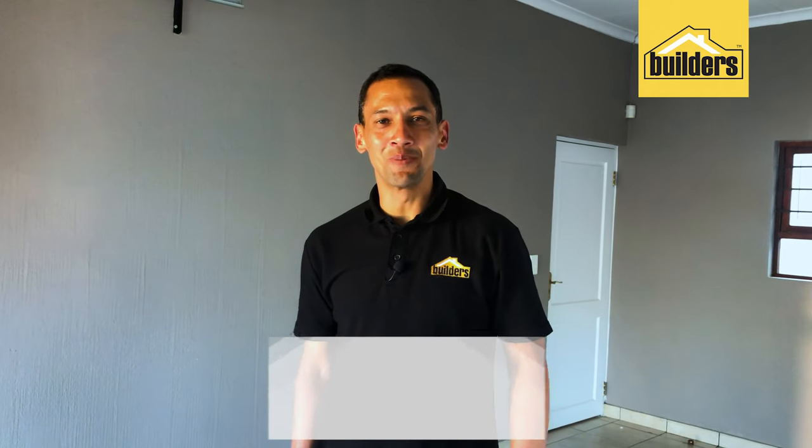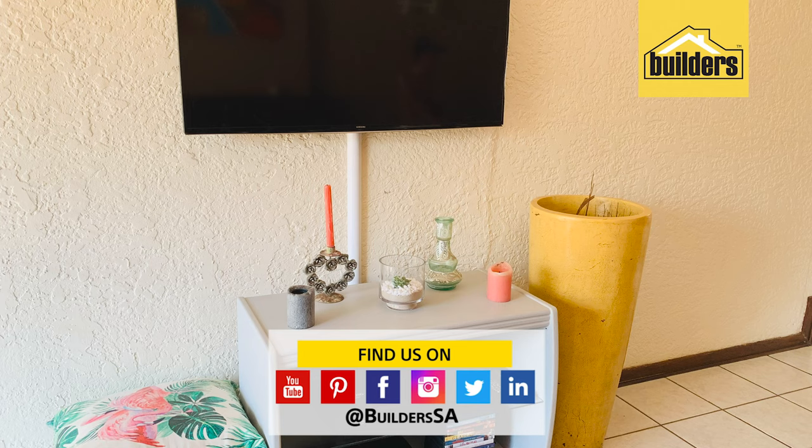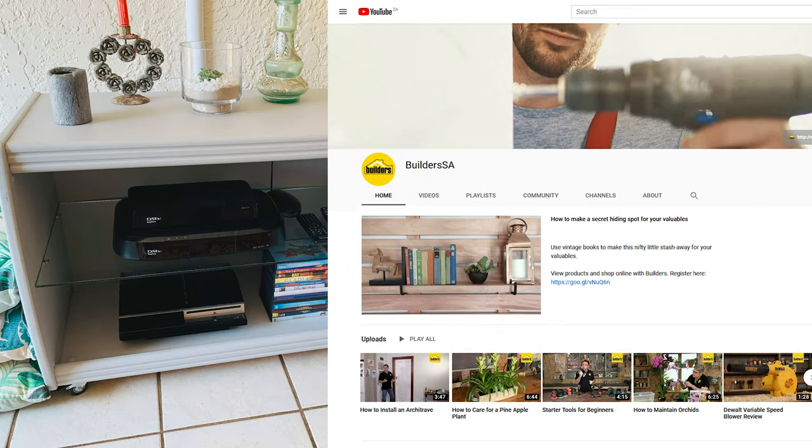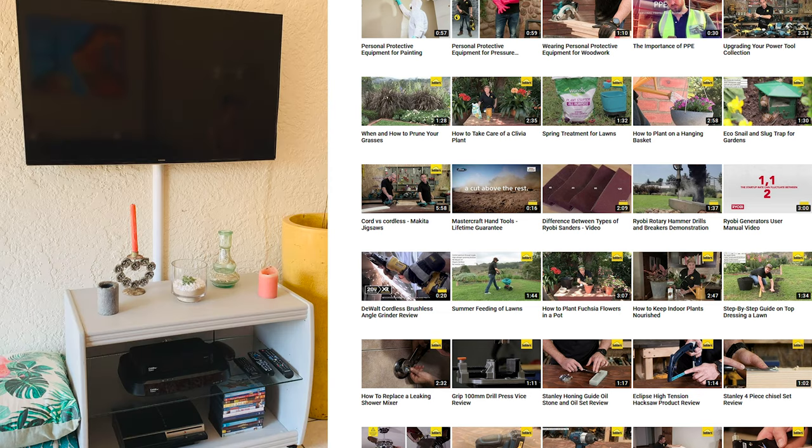There we go — another project completed! Get to Builders and get it done. Everything I used in this clip is available at your local Builders. For more tips and information, visit our website, our social media links, or check out our YouTube channel.